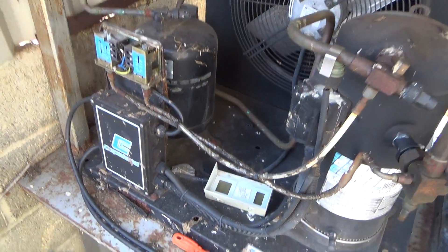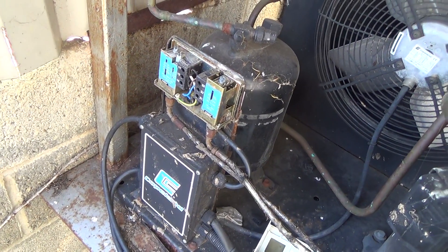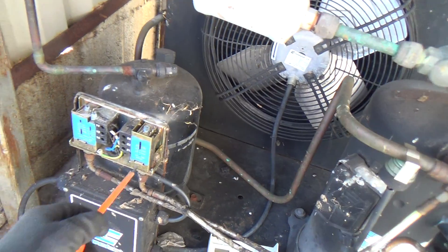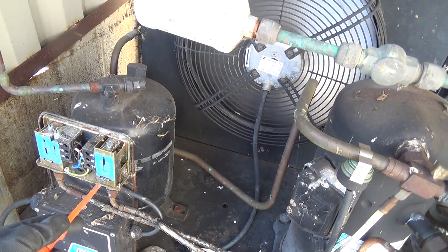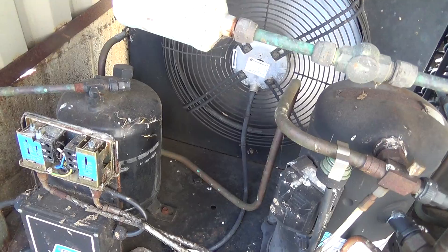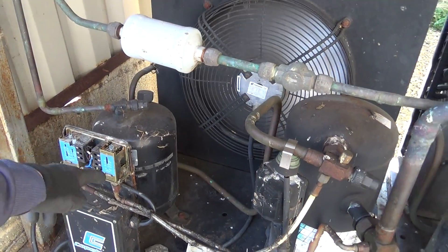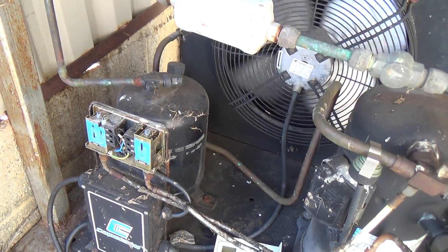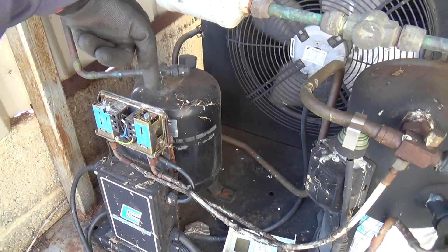Looking at this unit, something's gone wrong in the high-pressure switch. Even when it's sat and the system's off, it will stay tripped. I've wound up to 450 psi just to get it to run. You don't want to be doing that, because if it's seriously overcharged it could be accurate, but it's not. Something's gone wrong with the workings in there — there's not enough spring pressure pushing down on the bellows.